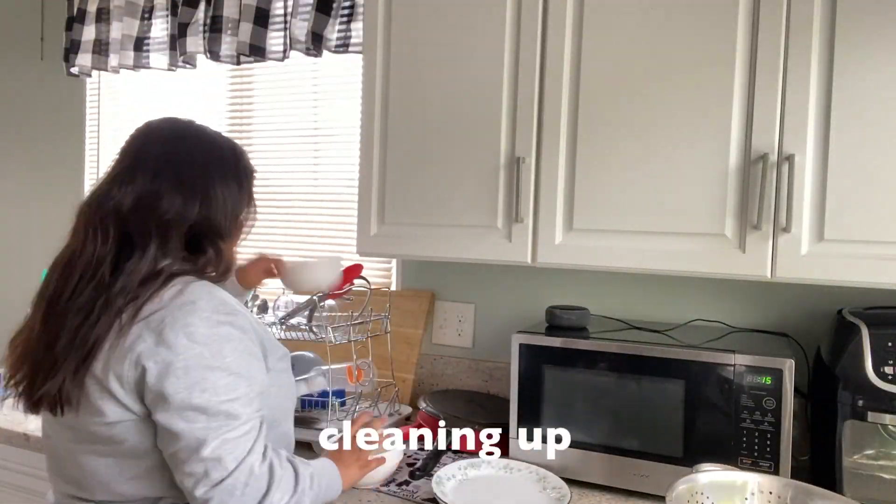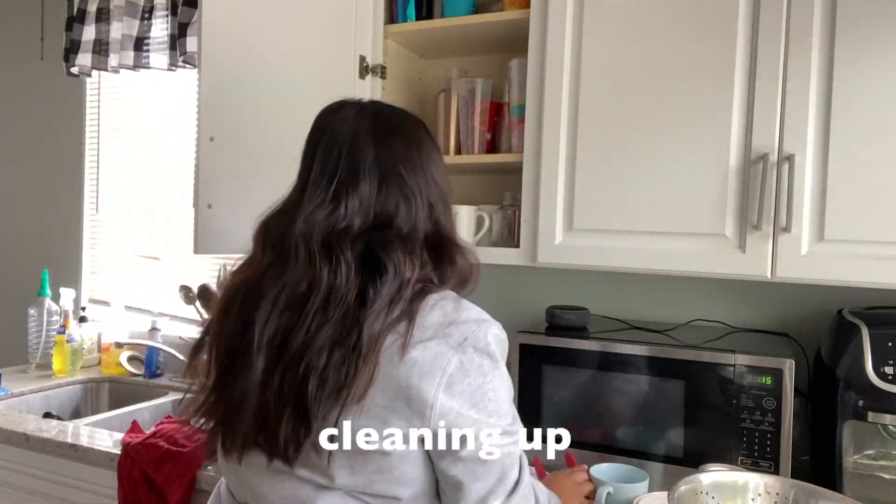Hey guys, good morning! It is like eight o'clock in the morning and I kind of slept in a little bit. I wanted to wake up a little bit earlier but it's okay.